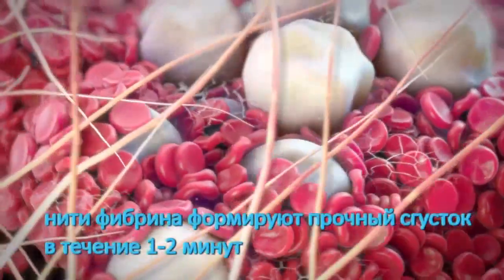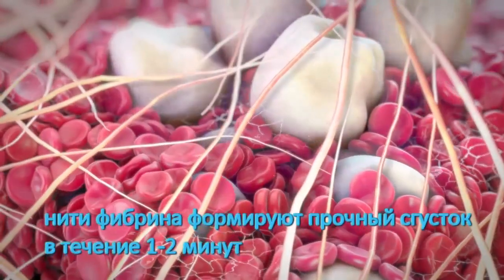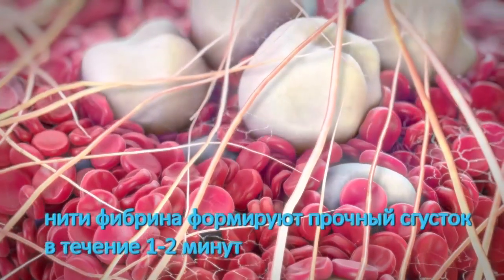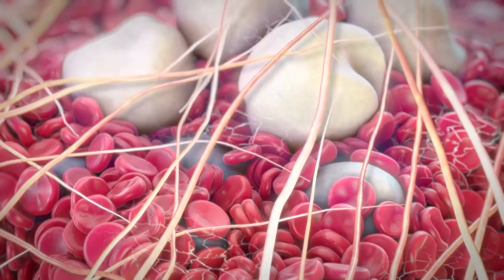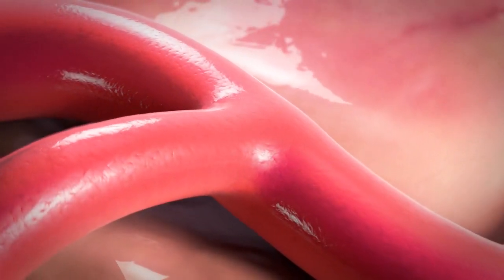The particles and their coating of compacted cells create a scaffolding for the formation of a strong fibrin clot within just minutes of application. Hemostasis is achieved quickly, safely, and effectively.